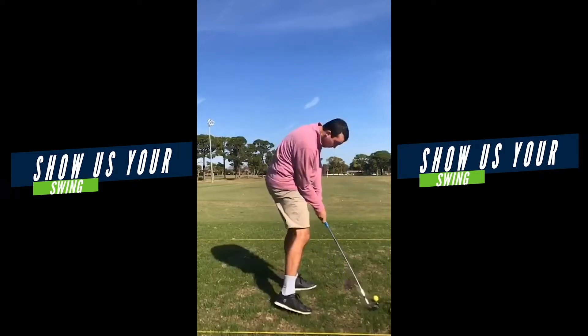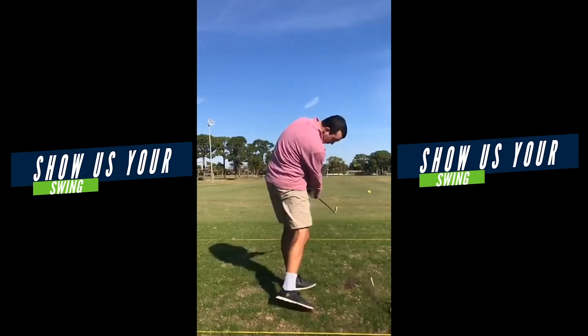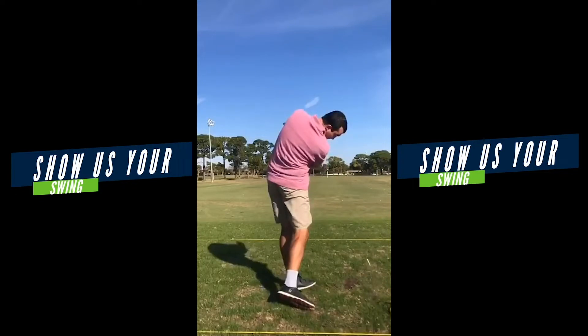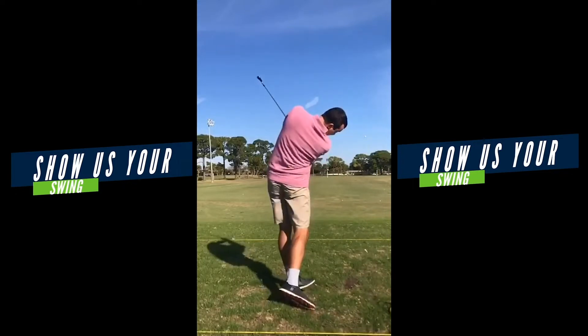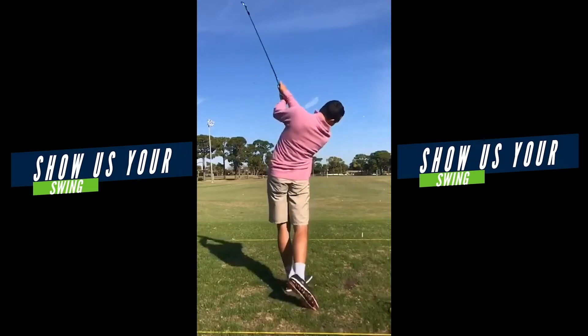Do a nice job bringing it down through impact. Right elbow right in towards the body. And I particularly like how your hands work back around to the left and how it exits under the shoulder with a good face angle. So that's good stuff there — a lot of good stuff through the impact zone.